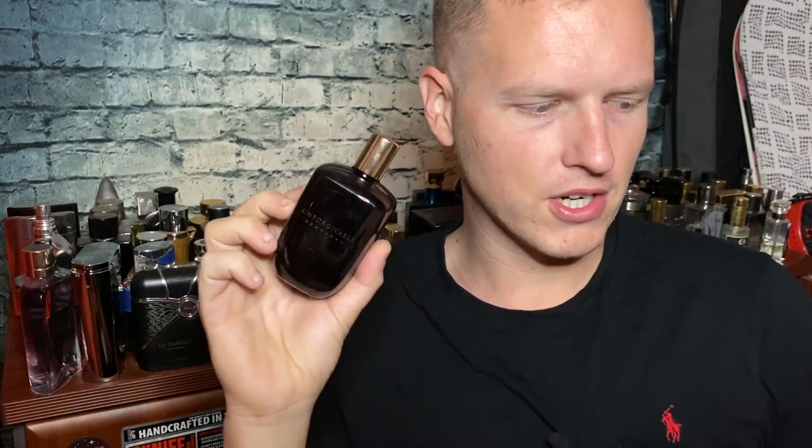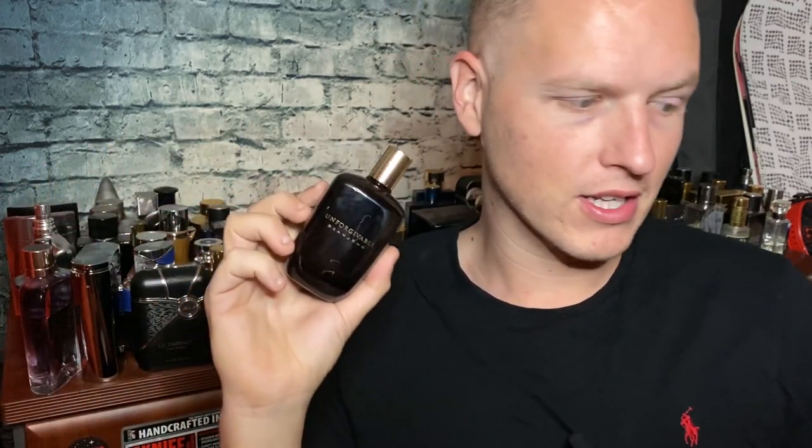Millésime Impérial doesn't have that great of projection; this has about the same, maybe a little bit longer. It's not 100% copying all the richness and nuances, but it has the general style smell. For the pros and cons, it kind of comes down to how close it is to Millésime Impérial — a little bit of uniqueness, a little bit of sexiness, and I haven't really smelled this absolutely everywhere. The con is that it doesn't smell 100% like Millésime Impérial, especially side by side — this one has just a little bit more of a cologne-style, normal-style vibe.